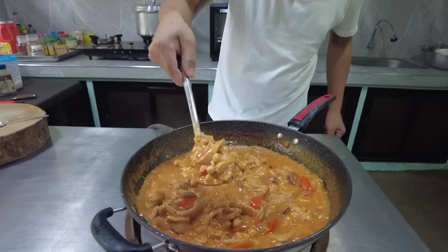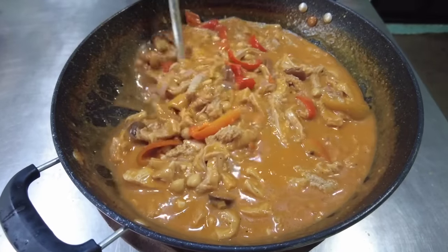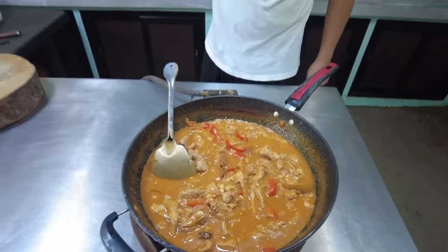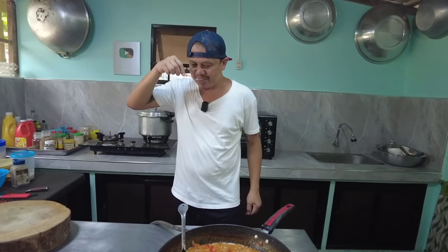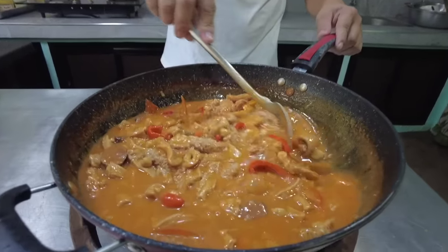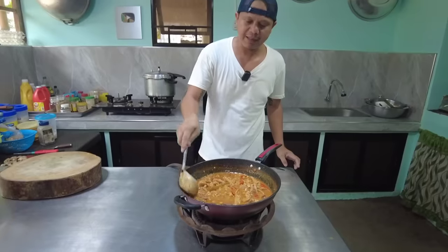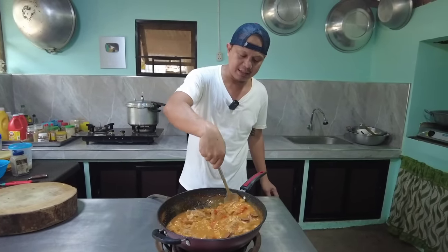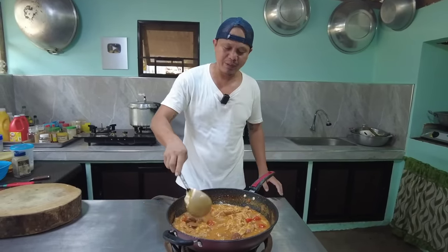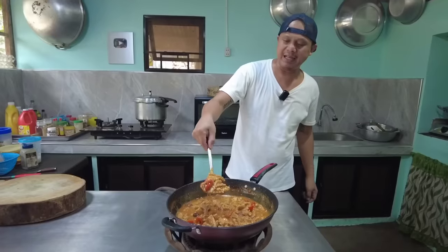Ito lang ang ating kalyos mga kabayan. Ayan, no? Keep it ripe. Tikman po natin. Wow! Tamang-tama na po yung alat — hindi na tayo magdadagdag ng asin. Pero pwede po kayong magdagdag, depende sa panlasan nyo. Hindi ko lang po siya masyadong inaalatan, at kaya ng nanay ko ay bawal sa kanya — sobrang maalat. So ganun lang po kabilis — patayin na natin. Luto na po itong ating kalyos. Ayan!